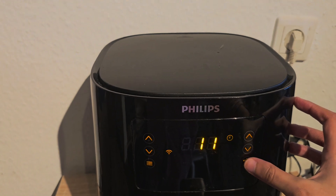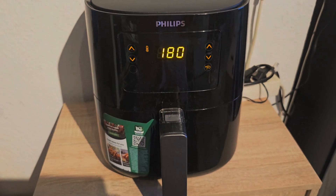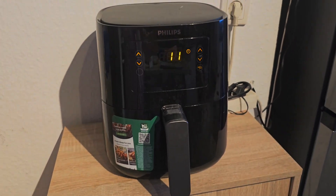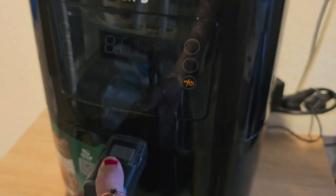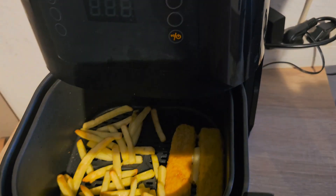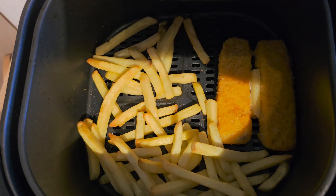After that you have to set the timer, which I have set for 11 minutes. You wait for 11 minutes and it will turn off automatically. Then you take it out and look how amazing the air fryer has cooked these.